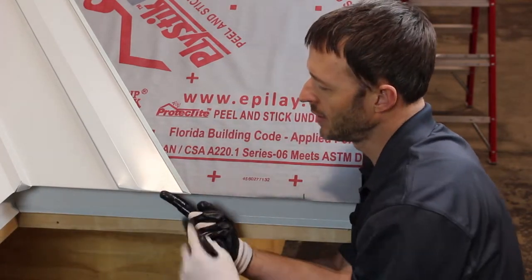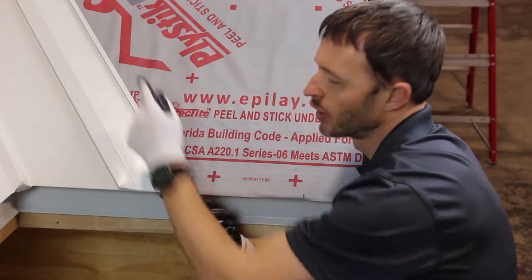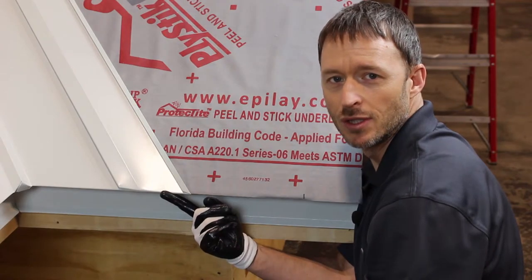So there you go, I'm going to fasten it. Our fasteners go right here just before the hem, and we're going to put them every 12 inches as we walk up the valley.